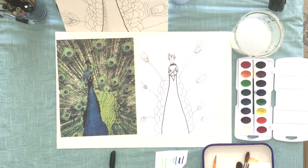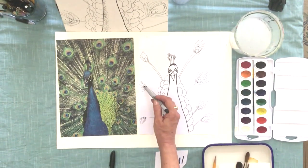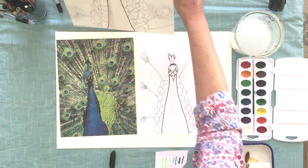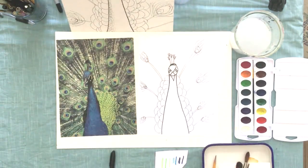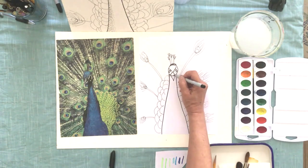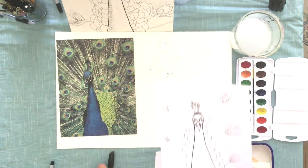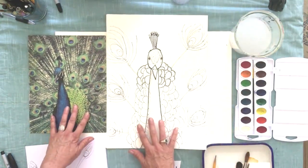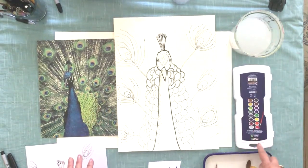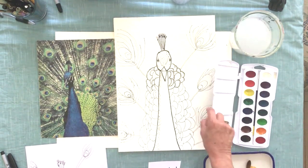My feathers turned out so puny and small — if you guys make yours bigger, that'd be great, or you could do more of them. After pencil, you're going to do the Sharpie, and in pencil you would erase the lines you don't need. Let's switch over to my watercolor paper. I'm just using Prang watercolors — looks like a 16-pan set.